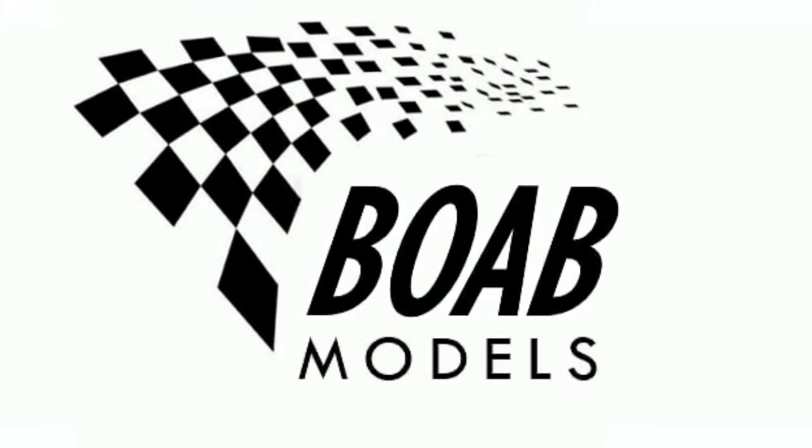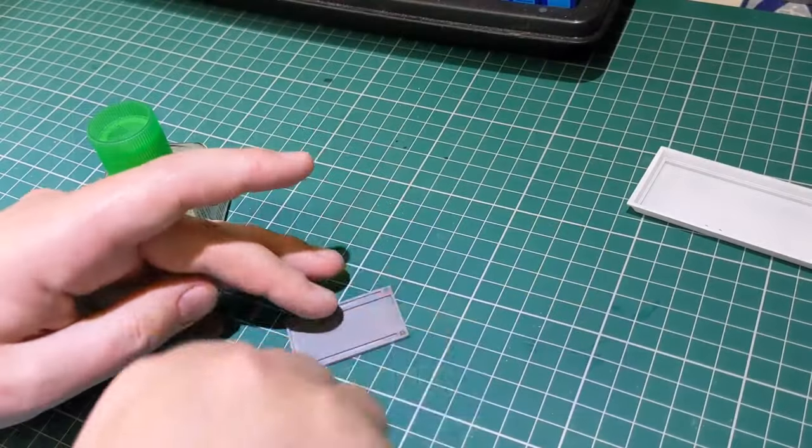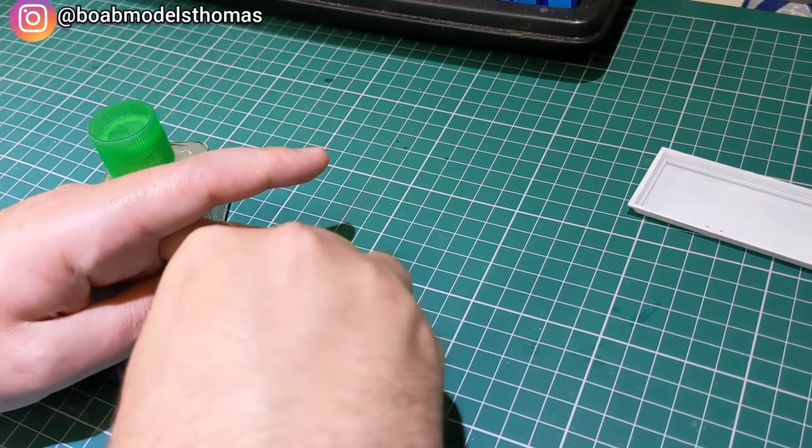Welcome back to Building on a Budget Models. I'm Thomas and this is the second part of the Fujimi Garage and Tools Diorama Set in 1/24th scale. This part will be focusing on many of the tools and other objects.